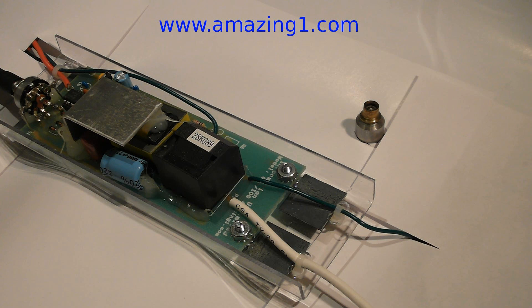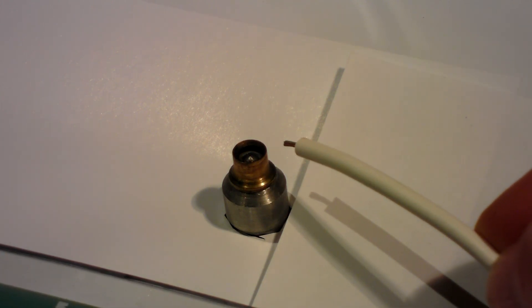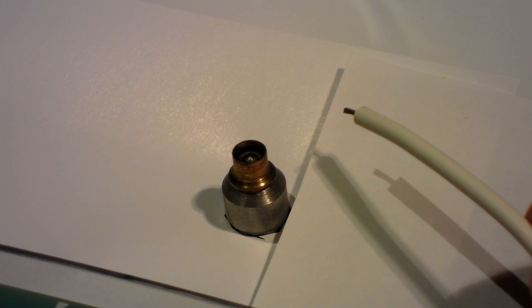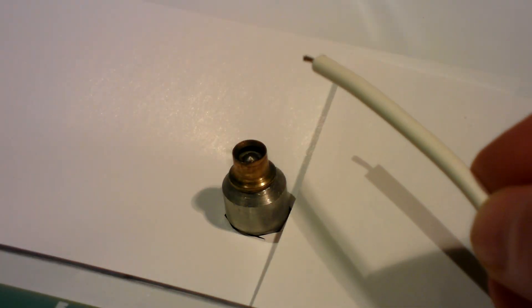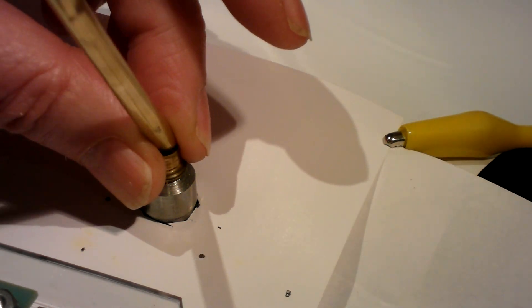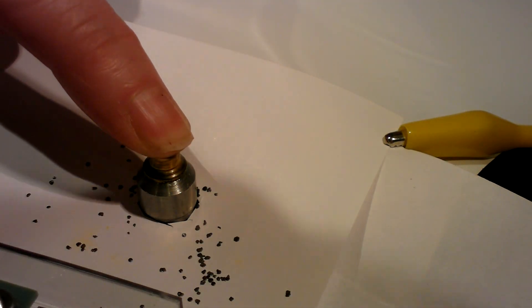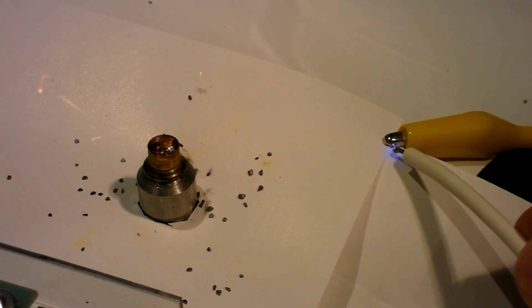High frequency, high voltage alternating current, such as from the 7,000-volt unit shown here, produces a smooth arc rather than a clap of power. This one delivers about 7 watts per second, and as you can see, once an arc is started, it's hot enough to catch a piece of paper on fire. If we attach this to the igniter, we may at last be able to ignite the smokeless powder.